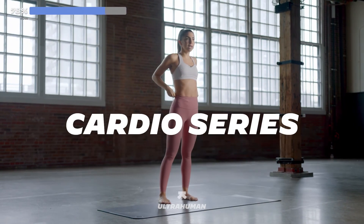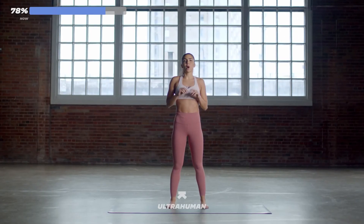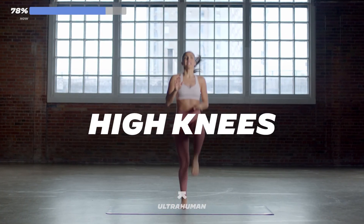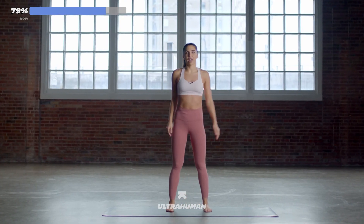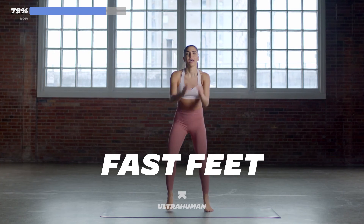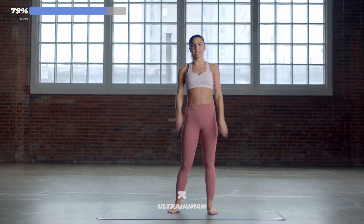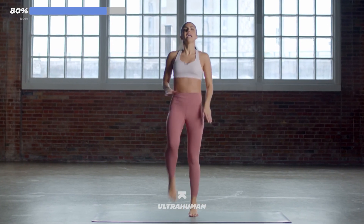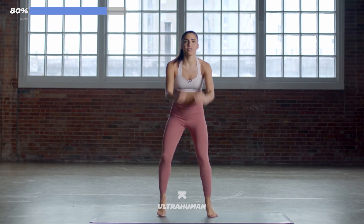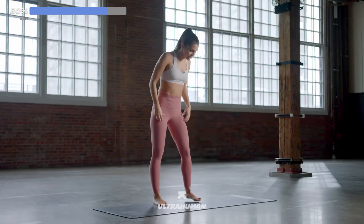We're coming up into our cardio series — we've got a good one for you today. You've got 20 seconds of high knees, knees in line with the hips, with a 10-second break. After that, you've got 20 seconds of fast feet — light on your toes, sway your arms — then a 10-second break. We're going back to the beginning: high knees 20 seconds, 10-second break, fast feet 20 seconds with a 10-second break. Let's get it started.